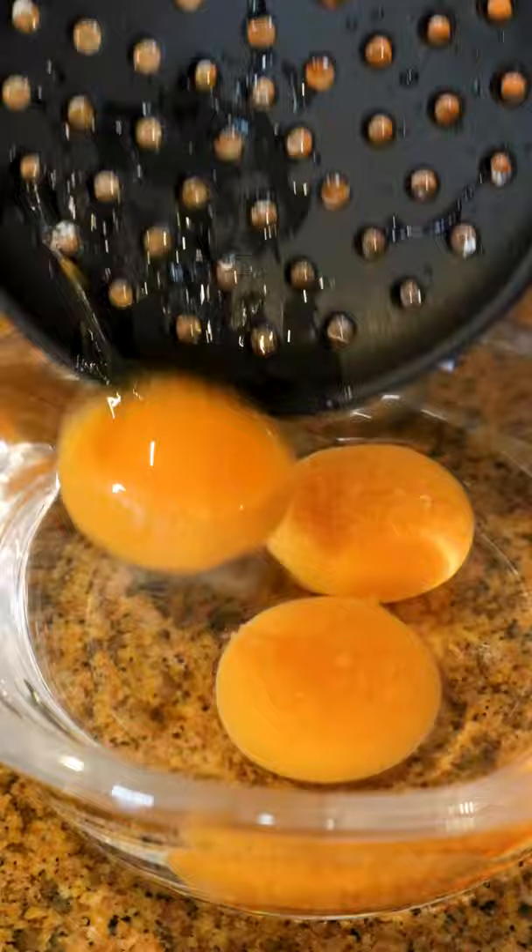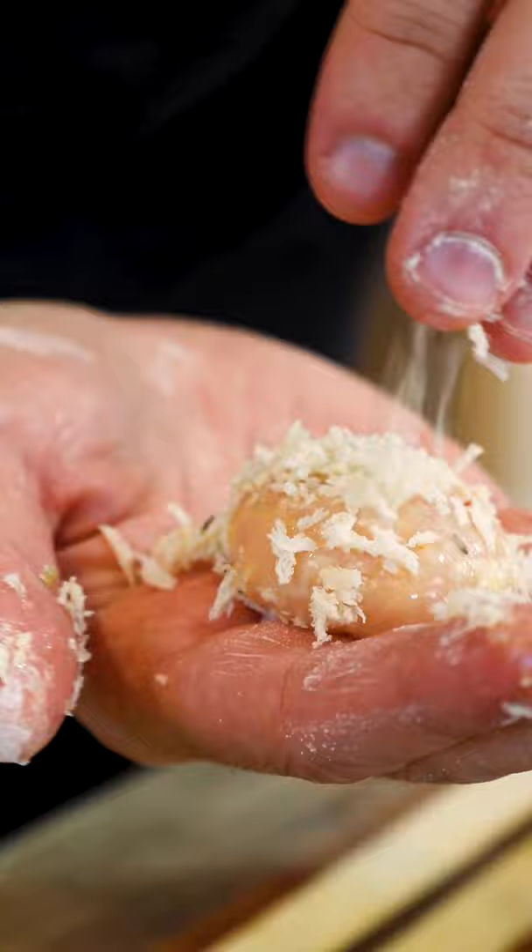When you have tomato soup, you usually have bread to dip it in, but I wanted to figure out a way to get bread and soup all in one bite, so the result is this little dish right here.